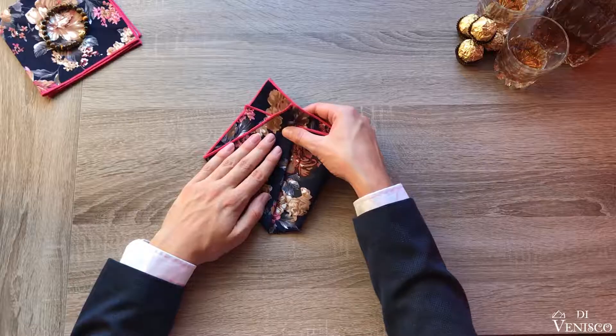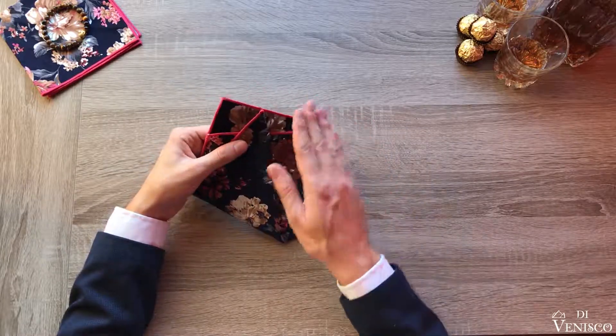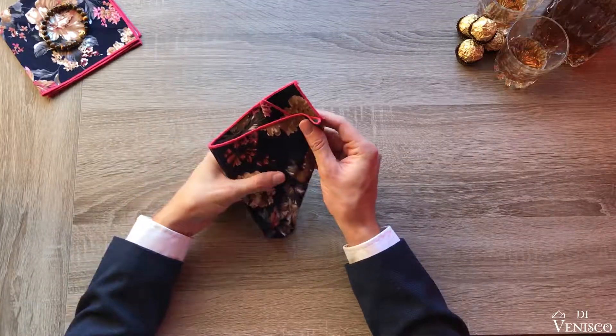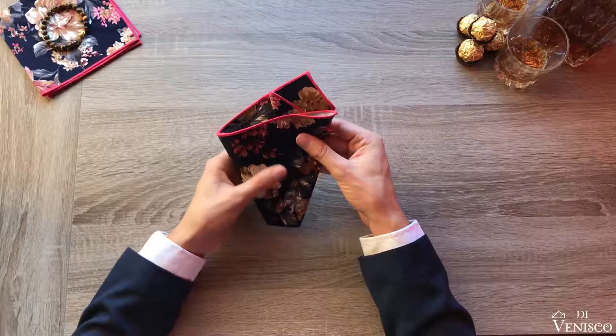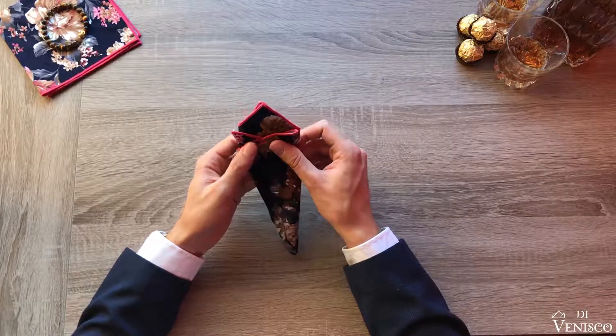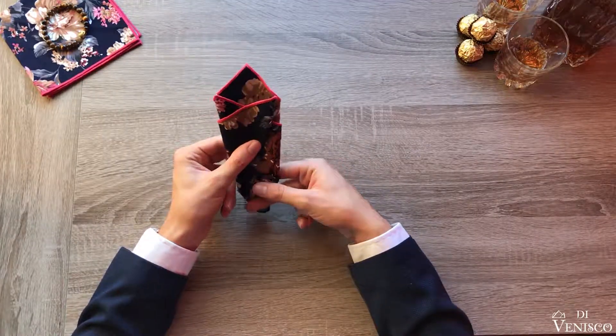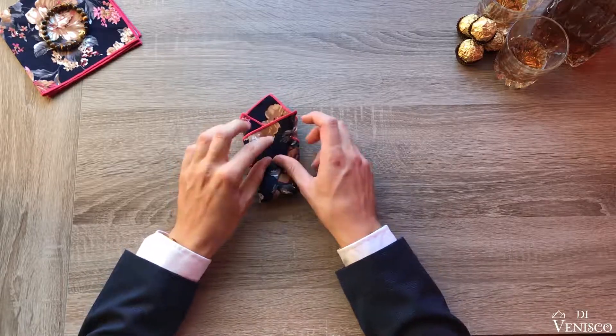Lift from the table and tightly fold the excess square material around the left and the right, as well as tucking the bottom portion up and behind, helping create a tight fit inside your pocket. Then adjust to fit your individual pocket size.